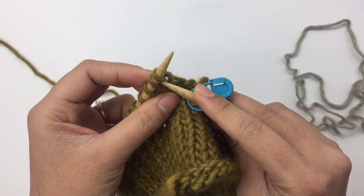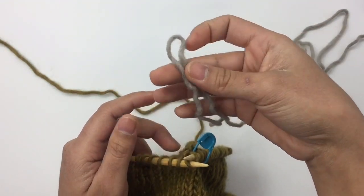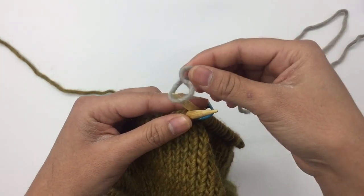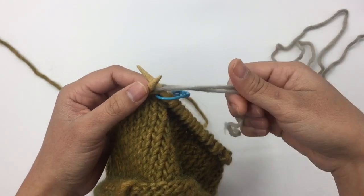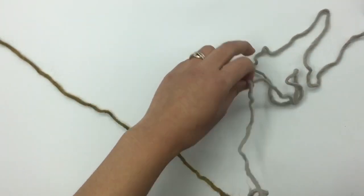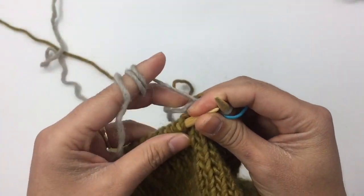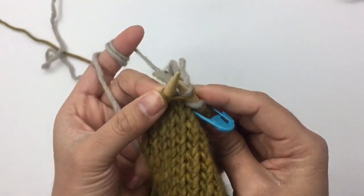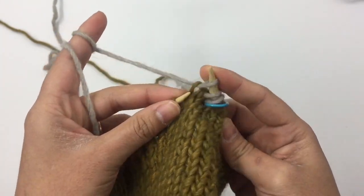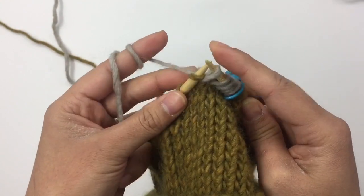Knit the first stitch, then bring Color B and make a loop, put it on the right needle, and just knit. Then knit into the next stitch and keep knitting into each stitch — it's the same knit pattern.